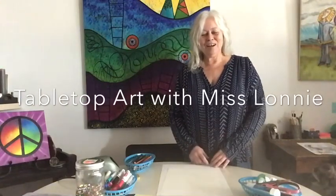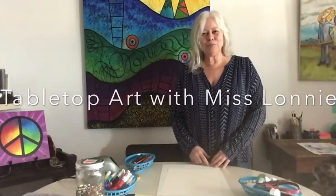Hi, I'm Miss Lonnie. I'm a teaching artist with PS Arts. I teach TK through second grade in Santa Monica, California, and right now I'm missing my students, so I thought I would bring you some projects that you could do right on your tabletop.